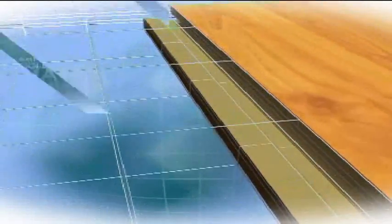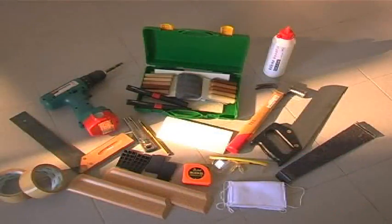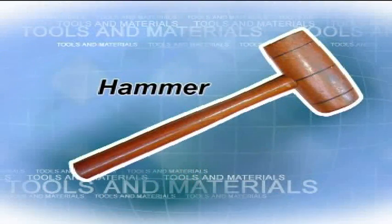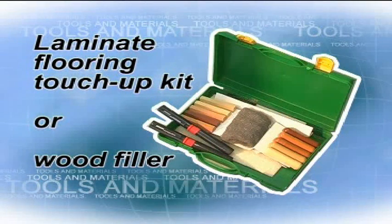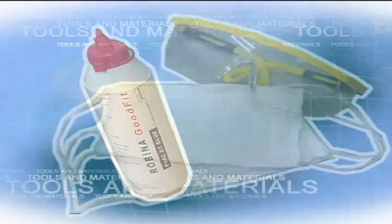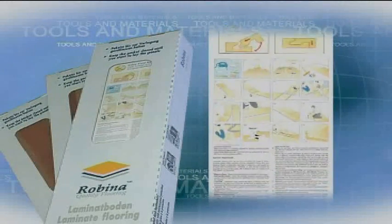Segment 2: Tools and materials. Before you begin, have everything you need at hand. You will need: measuring tape, pull bar, handsaw, hammer, L square, utility knife, pencil, polyethane tape, laminate flooring touch-up kit or wood filler, spacers, profile molding or skirting, and glue. Optionally, you may also need safety glasses and a dust mask. The Robina flooring packet includes a laying instruction manual.